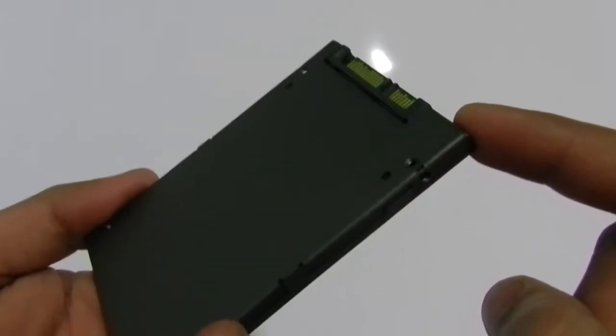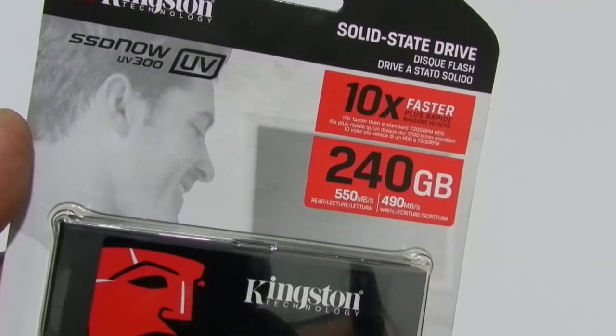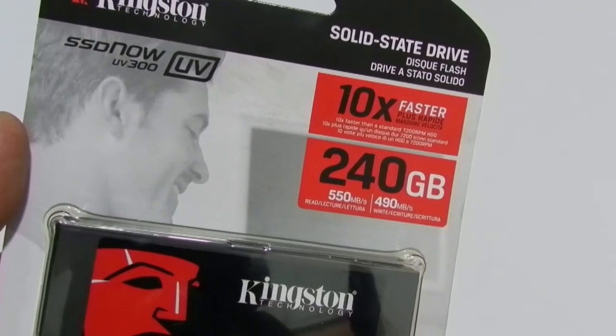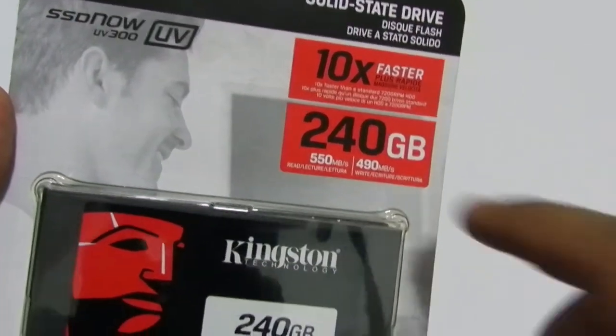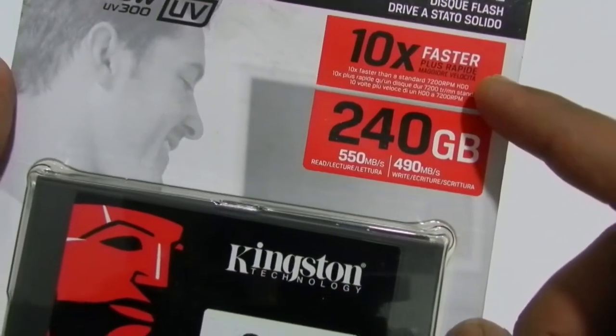Despite the lightweight, the overall build quality of the UV300 is sturdy. It's the first SSD by Kingston that uses triple-level cell, also known as TLC NAND technology, which improves the caching levels and reduces the overall cost. This SSD also comes with a Phison S10 quad-core controller for optimized performance and endurance.